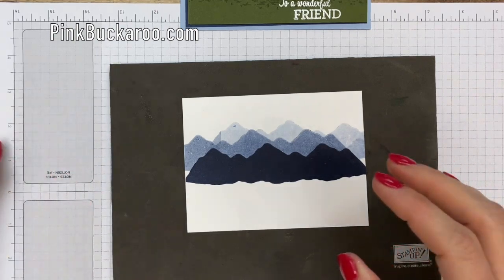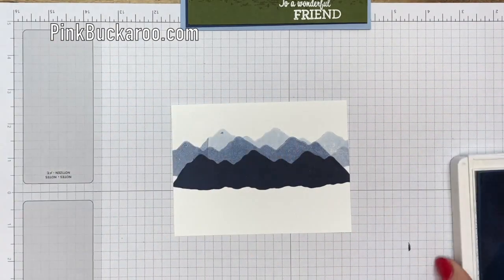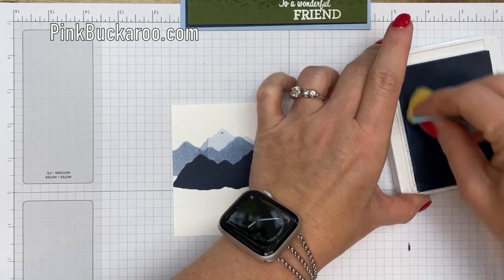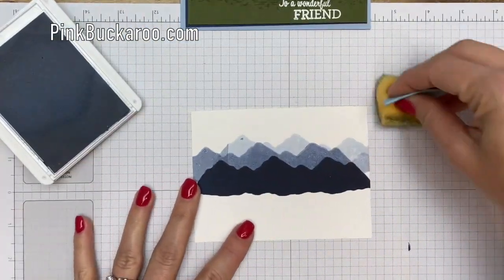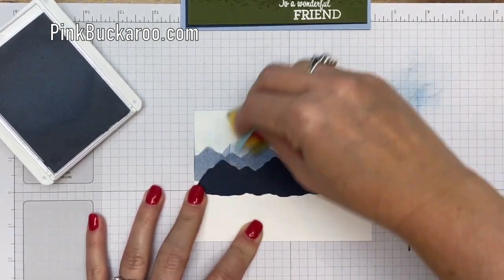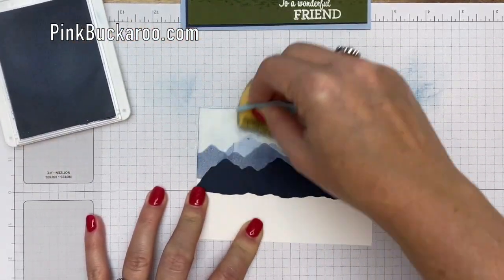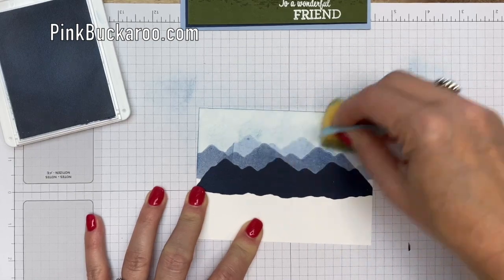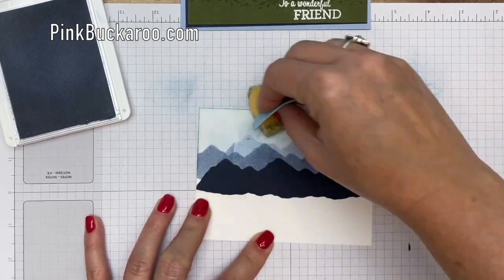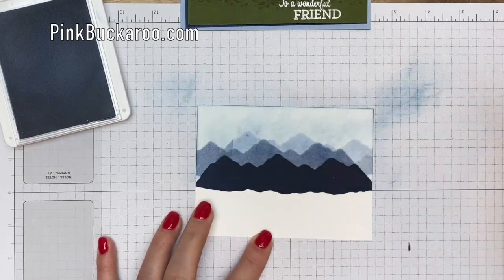Now I'm going to take Seaside Spray — this is one of our in-colors, and I wanted it to be a light sky background back there. I've got a Stampin' Sponge — I've cut off a wedge — and I'm going to use Seaside Spray. I'm going to kind of start off the edge and go across, and we're going to create that beautiful sky. You can keep going on this depending on how dark or how light you want your sky. I'm going to come and fill that little white space in down there as well. Very pretty.